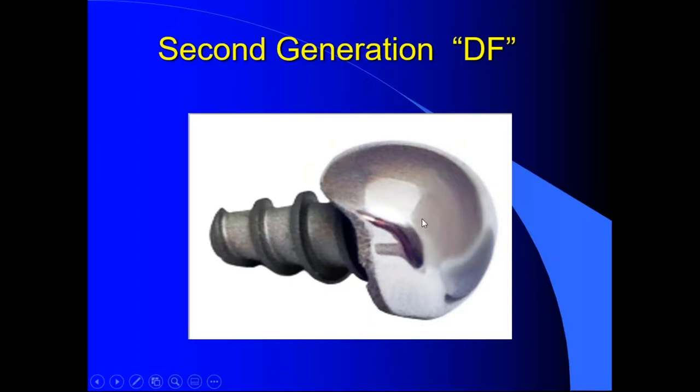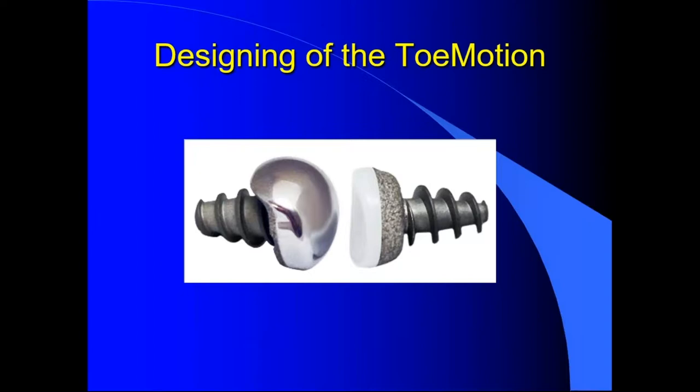Also, some podiatrists wouldn't do a cheilectomy and they'd leave a huge spur on top of the phalanx after putting the implant in, basically forcing the need to do the cheilectomy or shave the top part. That was the idea behind the second generation, mostly from Thompson and Giovanni's work down in Florida.